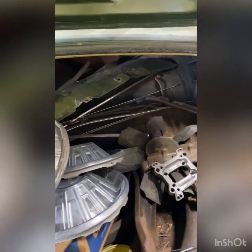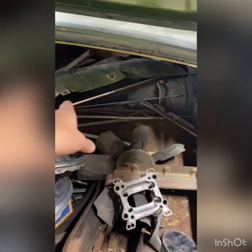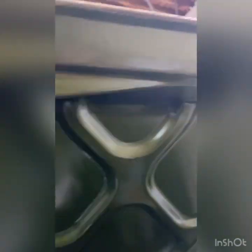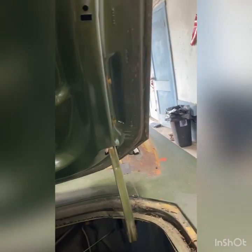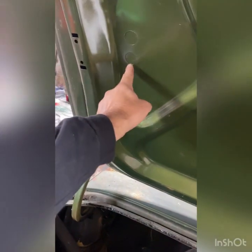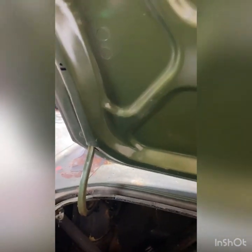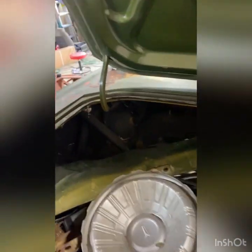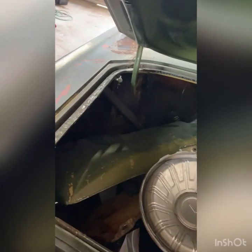Up front there's the front valance, mirror, bumper brackets, headlight buckets, all the stainless, all the chrome, headlight fender extension trim pieces. The deck lid's actually going to be fine. You can see that's where the go-wing goes — that's what those holes are for. But it'll be a good fun little project for us.